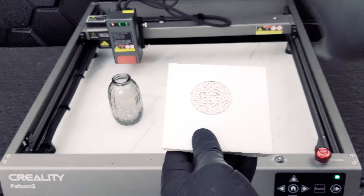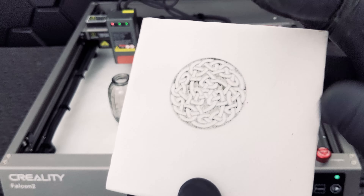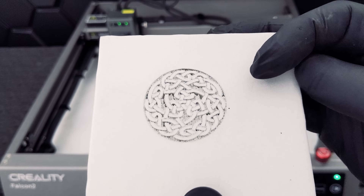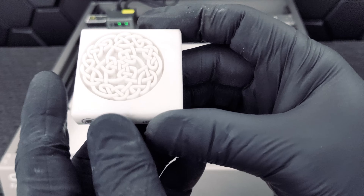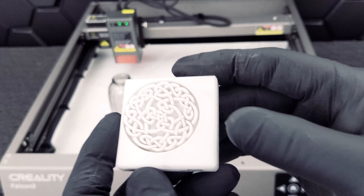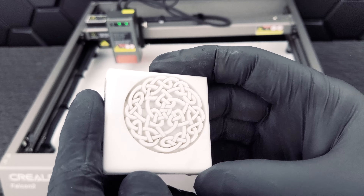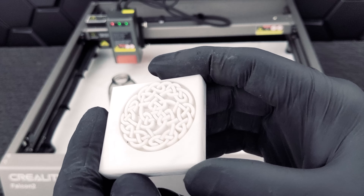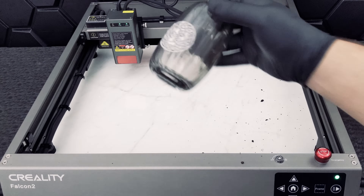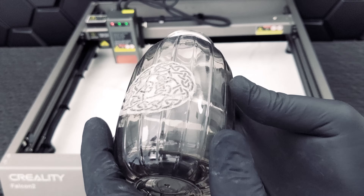For our tile, you can see our first pass looks a little rough but we can still see the design pretty well. However, on our second try at a deeper setting, you can see all the lines are crisp — this is definitely a beautiful engraving and something you can really work with for a project or an item to sell. Finally, we have our glass — we believe this has some potential but there needs to be more tests.